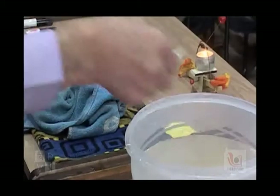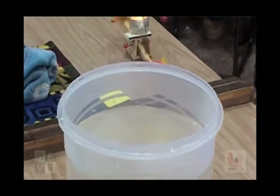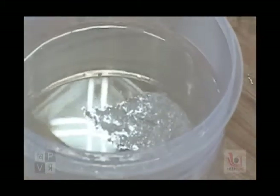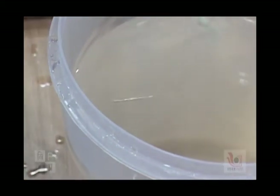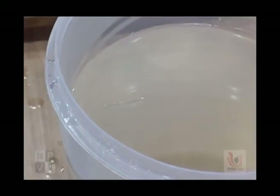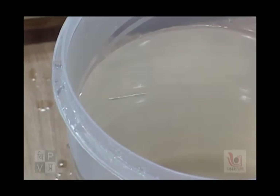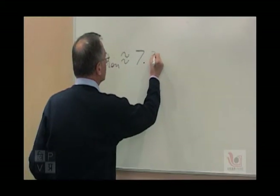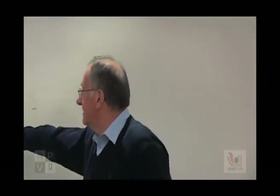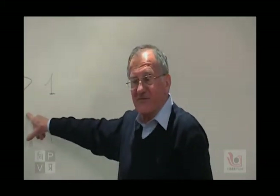I put the needle on the paper and make the paper sink to save time. Now I have a needle floating, but it is a needle of iron, and the density of iron is about 7.8 — so the needle, which is 8 times the density of water, floats.